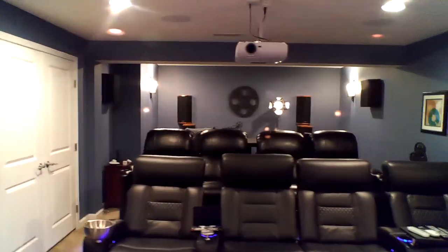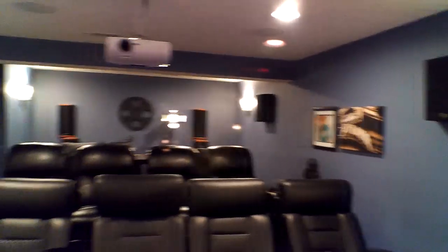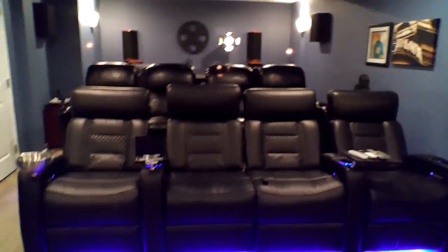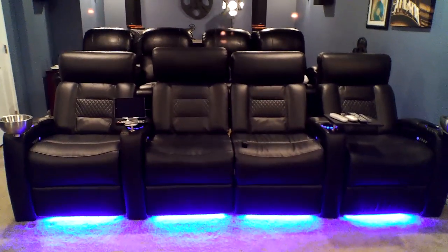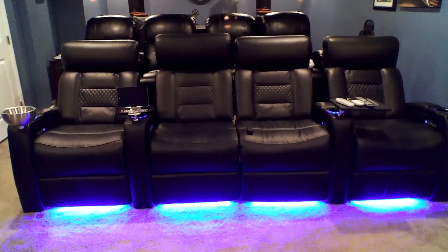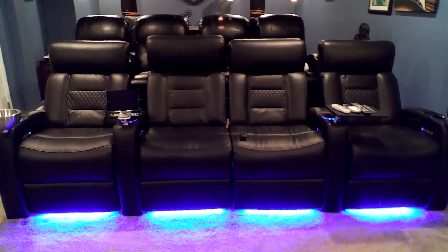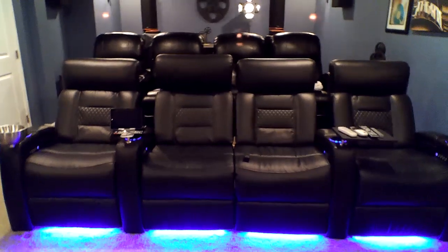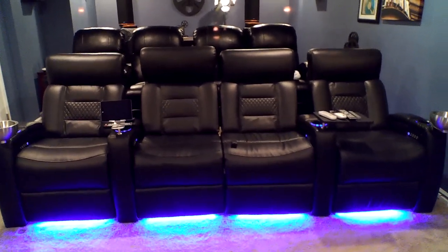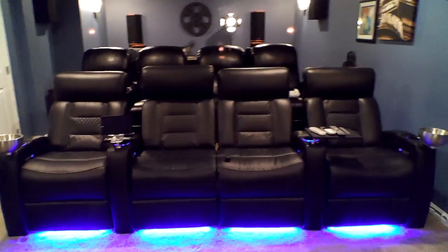There are my seats. I just got these recently from a friend who was reinvesting his home theater money into a boat, so he gave me a killer deal on these. They look brand new — barely used, only about a year old. They're Octane — very comfortable, real leather. The seats I had before were that faux leather, and the material just did not hold up real well. I'll never do that again.